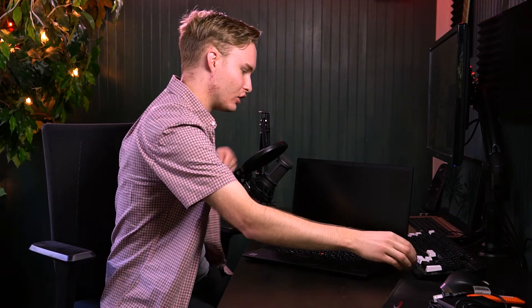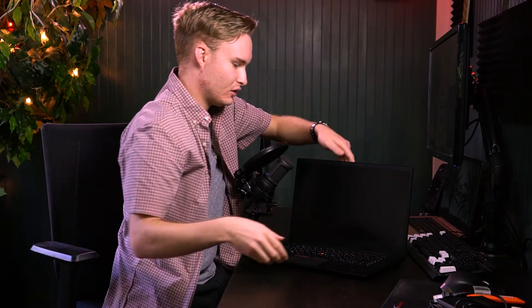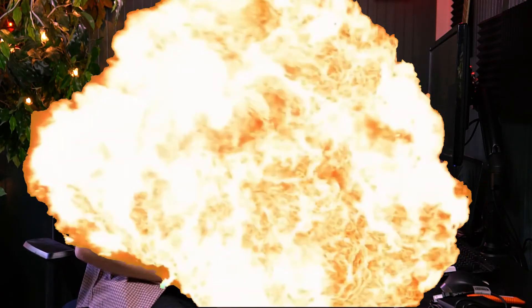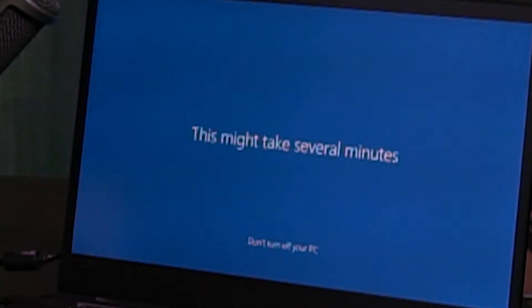Let's do our first look — first turning on of this computer. And it has no battery, so we're going to plug it in. So we got it set up and now it's just going through the welcoming ceremony of welcoming you to Windows 10. Very nice. And it might take several minutes, as you can see on the screen right here.